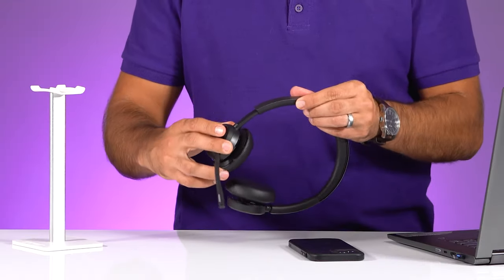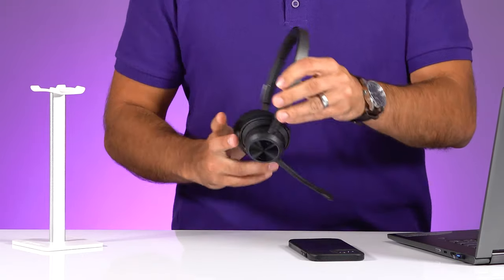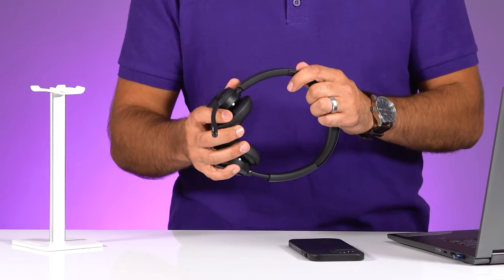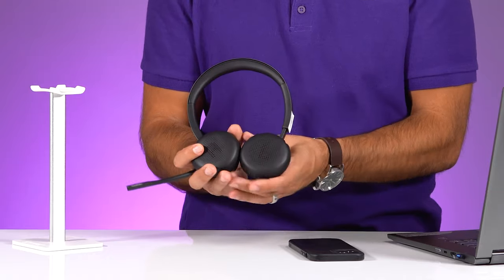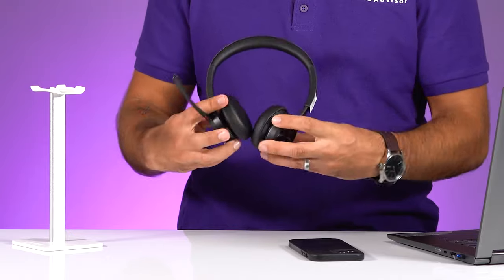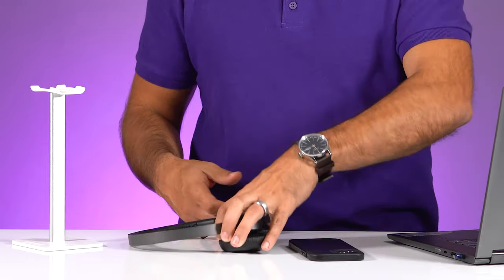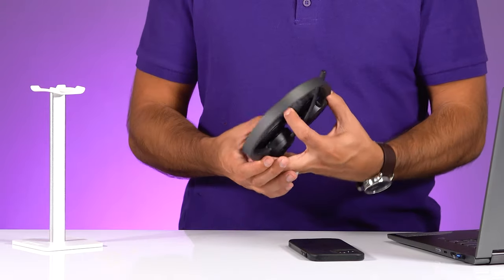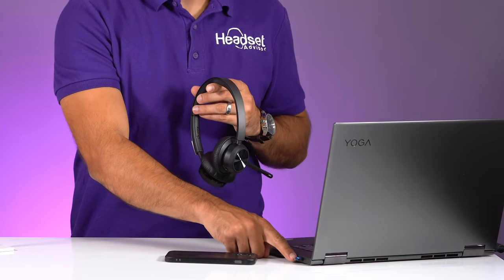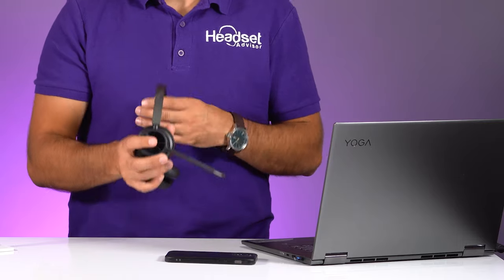It has an adjustable headband on each side, so whether you have a large head or a small head you can really adjust it. The ear cushions are leather, feel ultra soft, and they fully rotate — so you can lay it flat on your desk or put it in your bag. The blue light on the BT700 USB dongle lets you know that you're paired up to the headset.